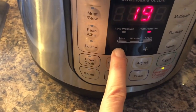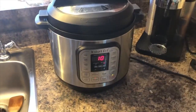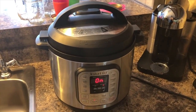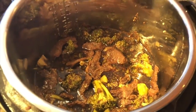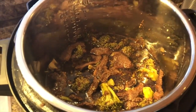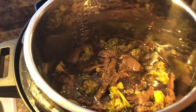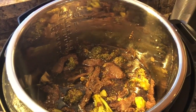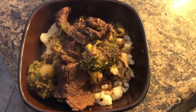High pressure for 10 minutes — it takes a bit longer because it takes time to build the pressure, and once the pressure is built it starts to count down. Now that it's done, you're supposed to add cornstarch but I'm skipping that — I don't want any carbs or starch in it. The cauliflower is done too, so here it is, beef and broccoli over the cauliflower.